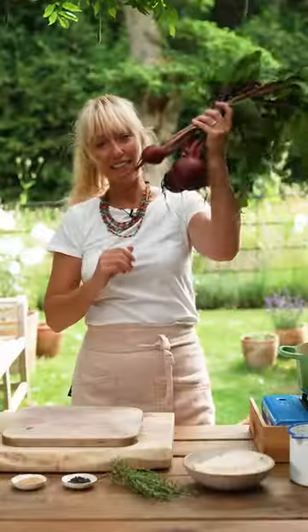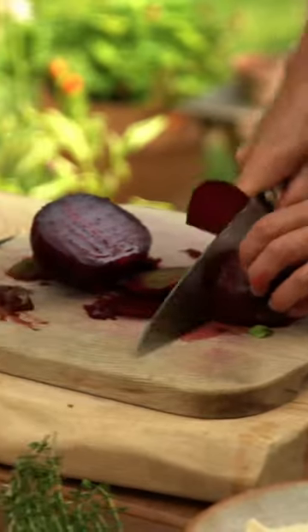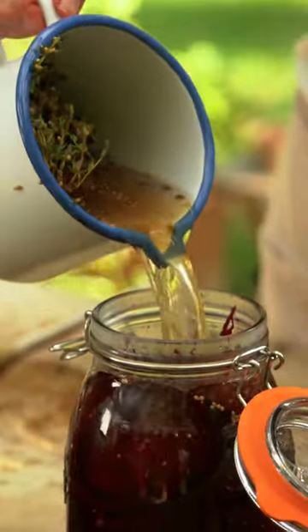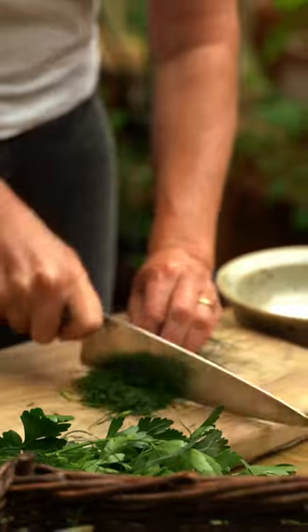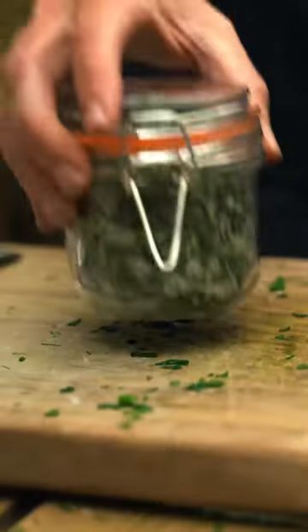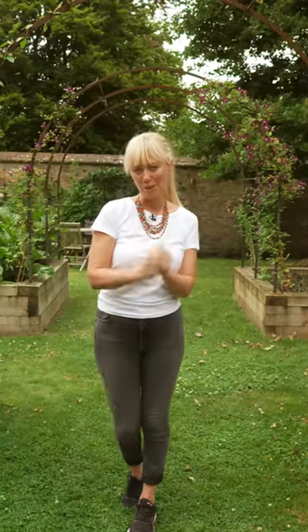So we're going to be pickling beautiful beetroot, and also making really fun salted herb rubs that you can put on all of your meats and your fishes and your eggs and everything throughout the colder months, but still have that beautiful flavor from your garden in the summer.